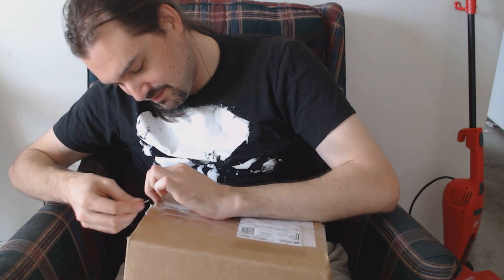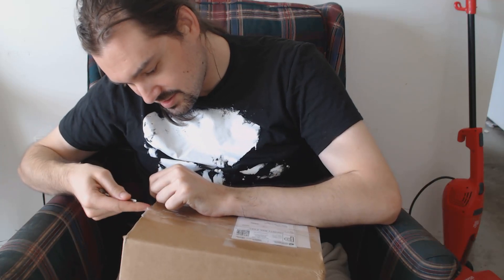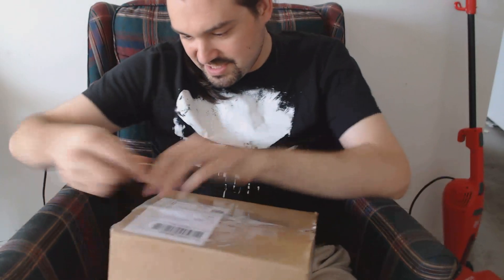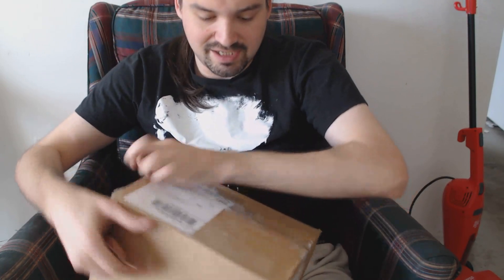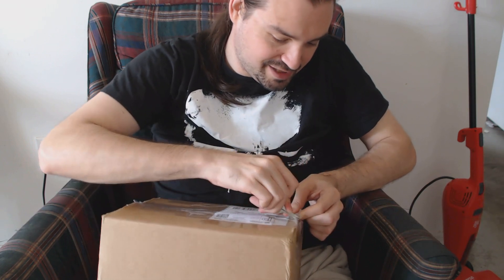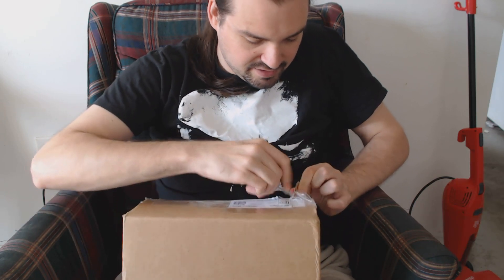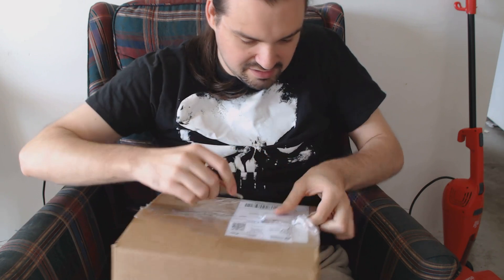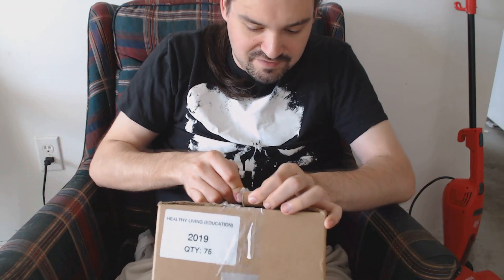I think I used too much tape on this specific area. Apparently Alan Rusty really put on too much tape — shout out to Alan Rusty, the guy I bought this from.